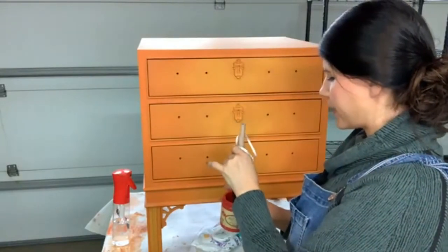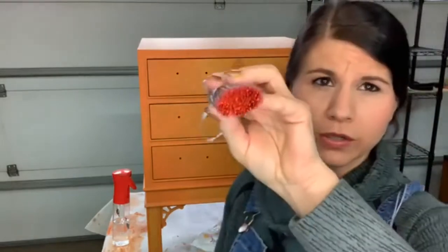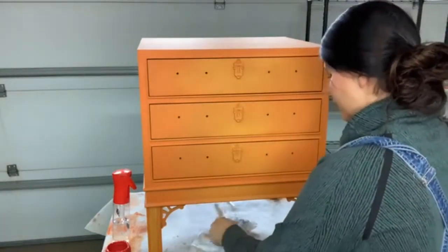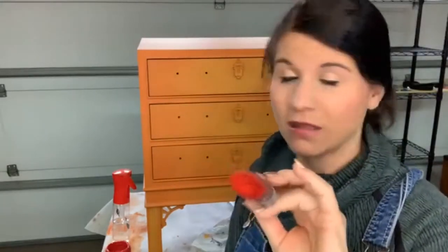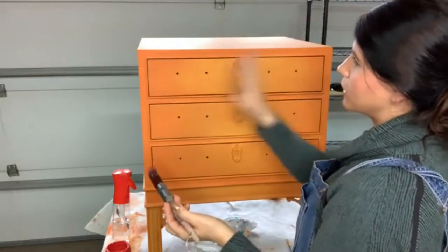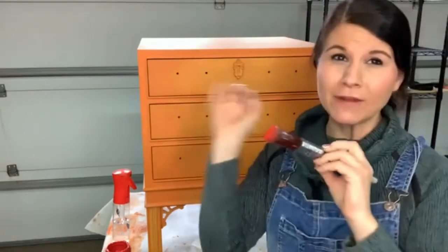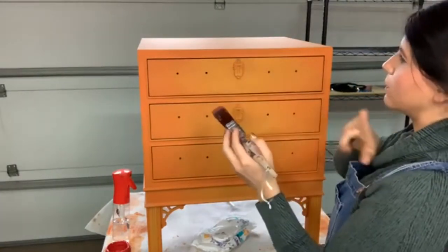I'm going to dip my paint really lightly and show you guys how much paint I put on — that's kind of important. You can see there's very little paint. Then I'm going to come over to my drop cloth and brush it on there and wipe most of it off. It's going to look like I didn't put anything on it. Then we're going to come over here and start our shading. I want very little paint on my brush.